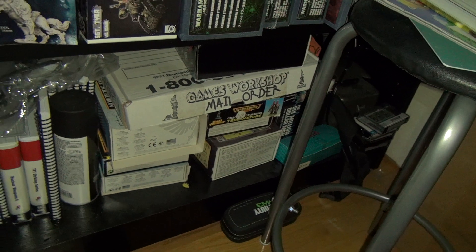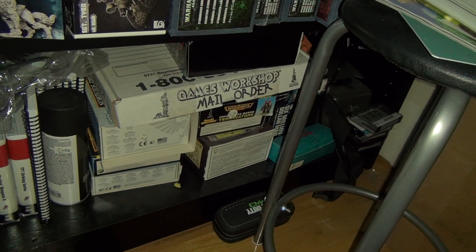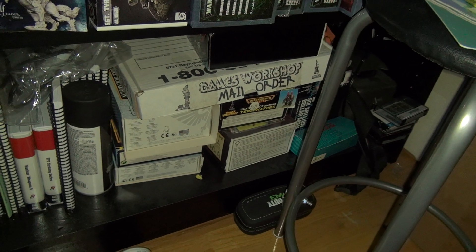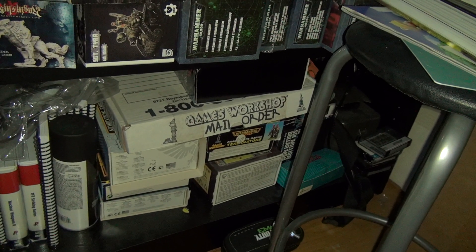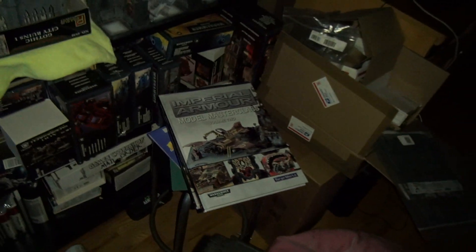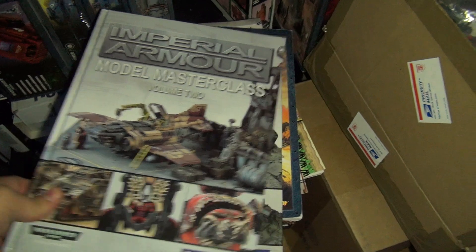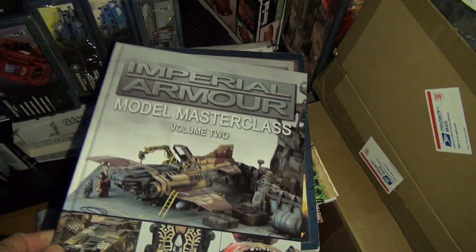The bottom shelf is just my older chaos stuff from about 10 years ago — stuff to get to eventually. And over here are the Imperial Armor books, which are great resources by the way. I definitely recommend picking those up.